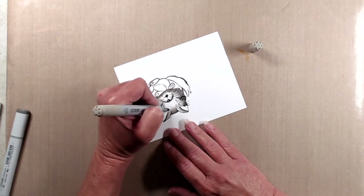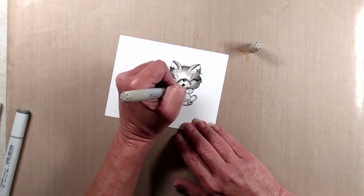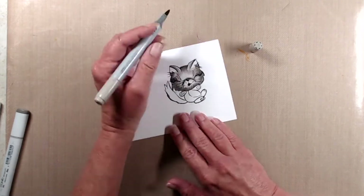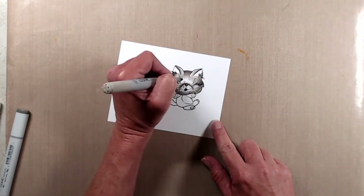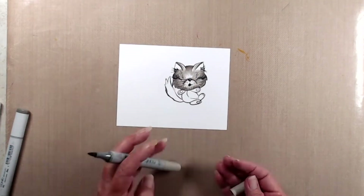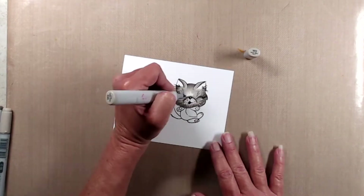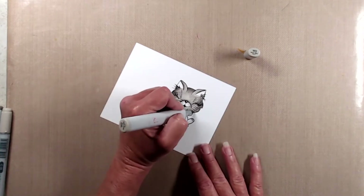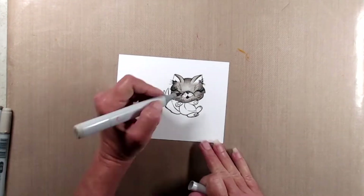Once I was done with the W6 I came in with W3 and blended that out, making sure to keep the flicking motion going in the same direction as her fur would be going. I made sure also to leave some white space so that I could maintain some texture within her fur. Once I was done with the W3 I moved on to W2 and filled in pretty much the rest of her face with the exception of her muzzle.